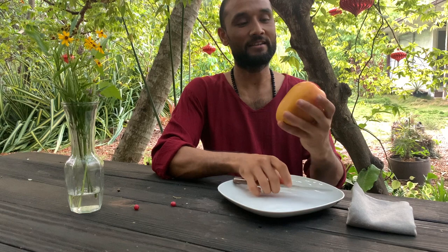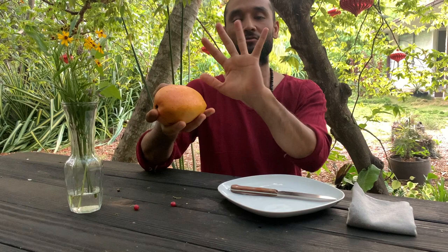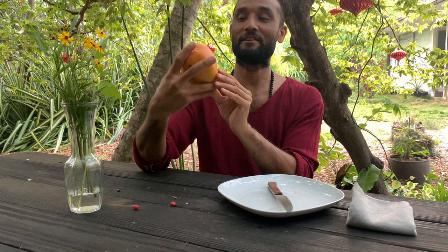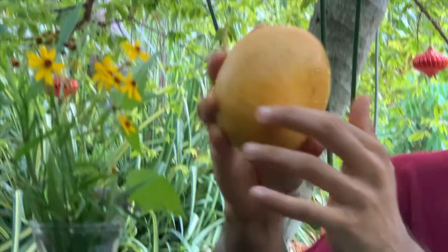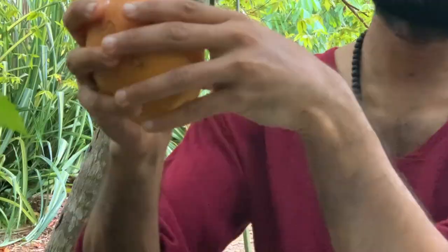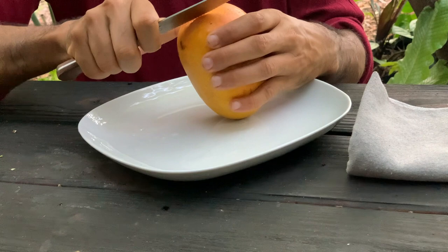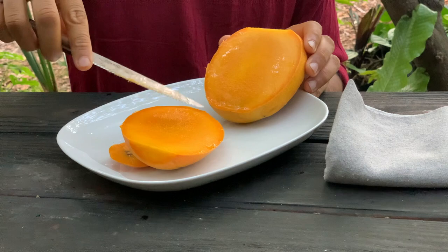It looks nice — big size. I don't know the exact weight; some people have started weighing mangoes for a more objective size comparison. Anyway, this is a big, heavy mango with a nice orangish vermilion color, dark yellow on one side and some pale yellow on the other. It looks clean — just one or two spots, otherwise clean.